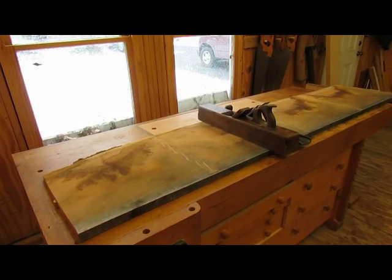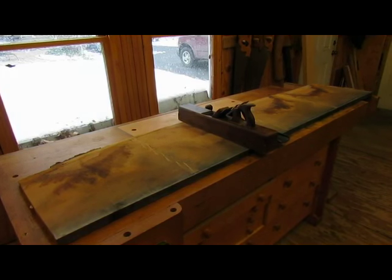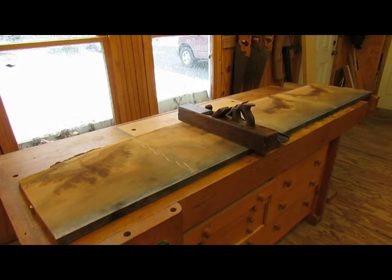I purchased this cherry board from Groff and Groff. It's 18 inches wide by about six feet long, and I hope to get the top of the handkerchief table — both sides — out of this board. So I've got to flatten it.